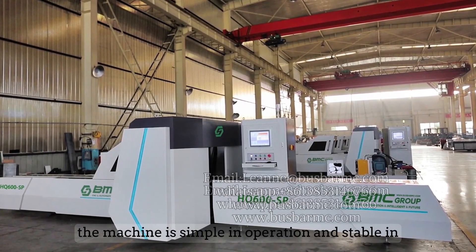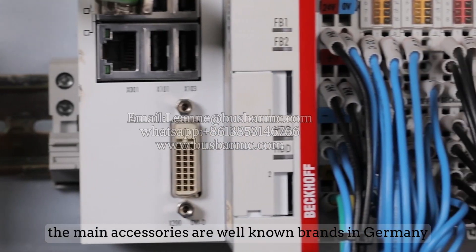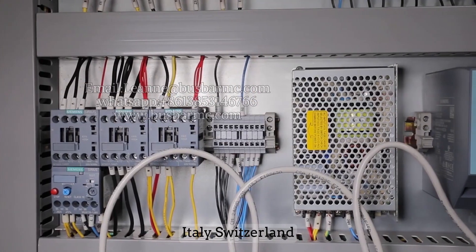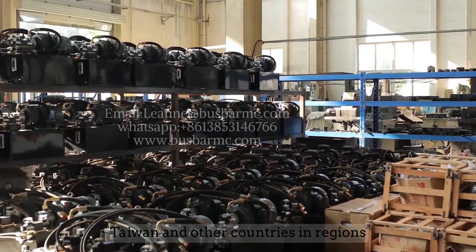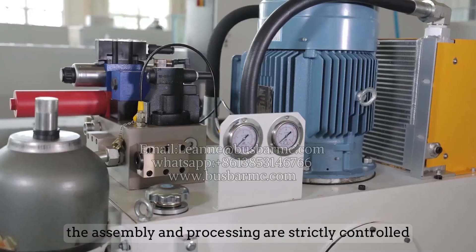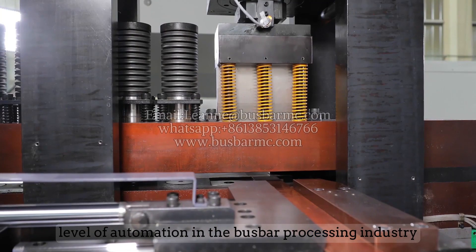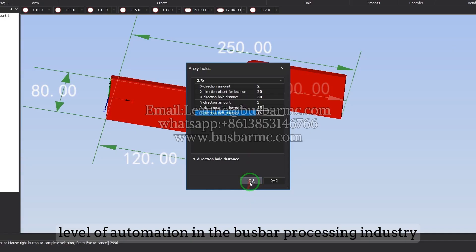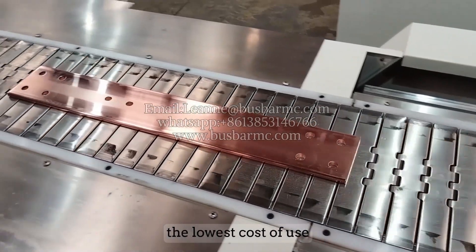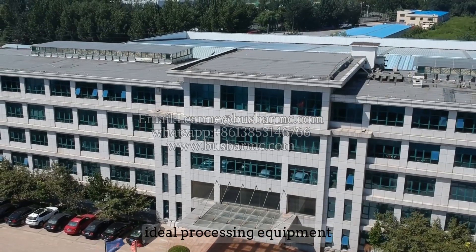The machine is simple in operation and stable in performance. Main accessories are well-known brands from Germany, Italy, Switzerland, Taiwan, and other countries and regions, with strictly controlled assembly and processing. It represents the highest level of automation in the bus bar processing industry, the lowest cost of use, and is the most competitive and ideal processing equipment on the market.